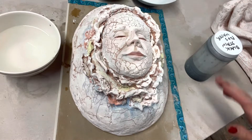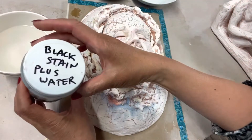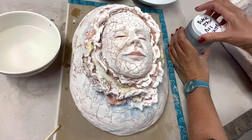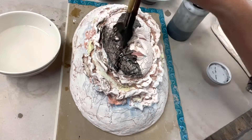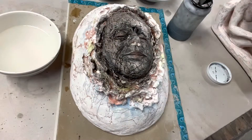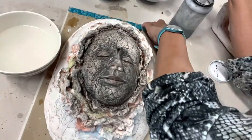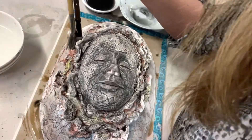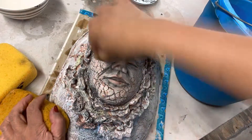Hello there, welcome back to the channel. I am staining this mask — this is black stain mixed with water and I have my brush brushing it on. I will be sponging it out, making sure it's all gone. If you don't have black stain, you can use underglaze also.